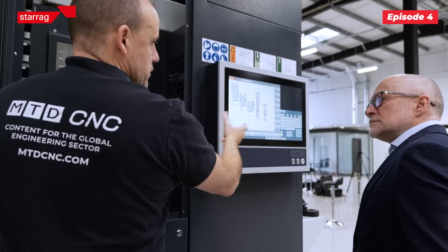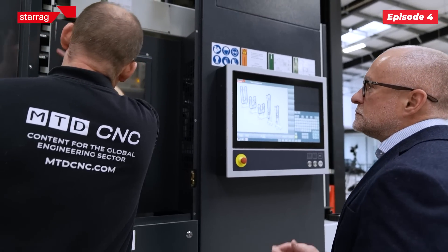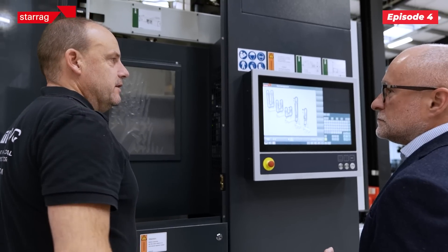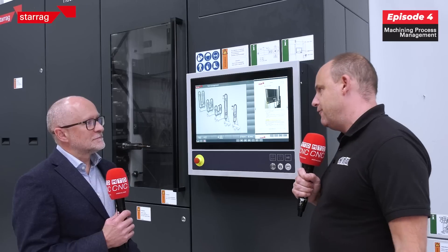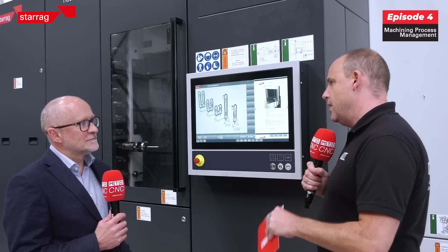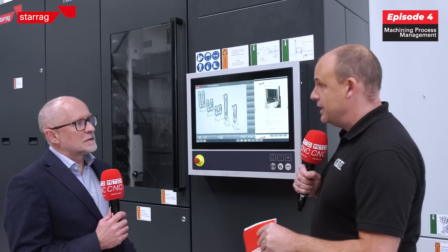People looking at these machines know that they can churn out work, and we've spoken in this series about how these machines will win you work. Companies do often think there's a high price tag to be paid for a Hecate or a Starag product, but we have to keep reiterating — these are affordable to everybody. These are machines going into job shops, OEMs, people cutting all manner of components.